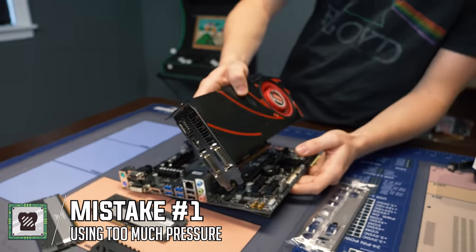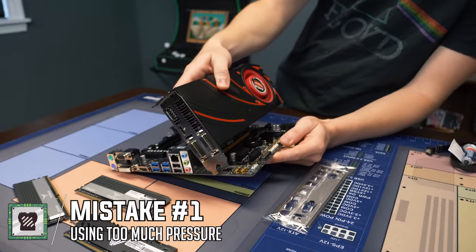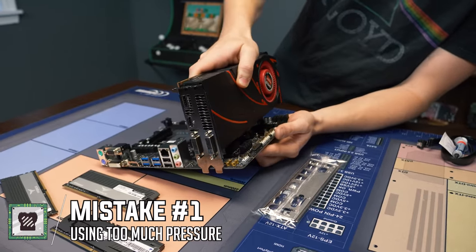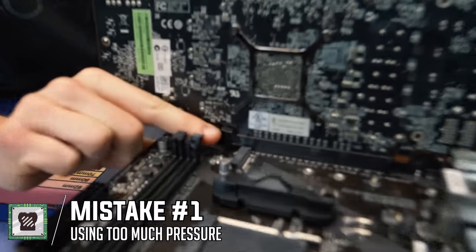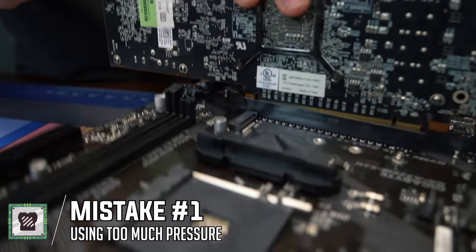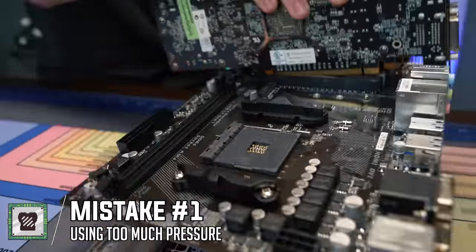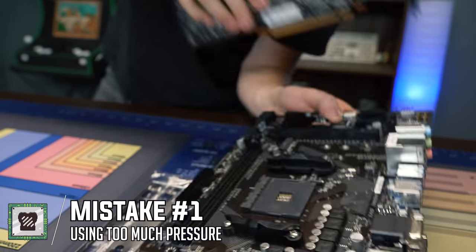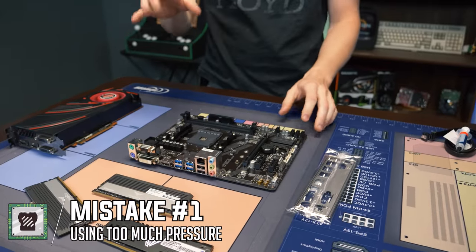Second is the graphics card. You just line it up — there's really only one way it can go in — and you are going to have to use a little bit of force. You'll hear it pop, and there's a little latch back here that pops into place as well. Those are two things that you should push in.